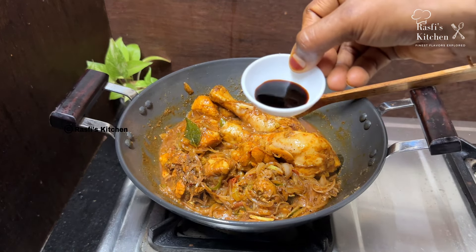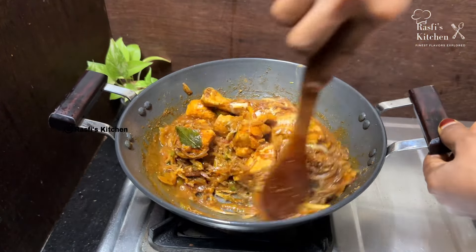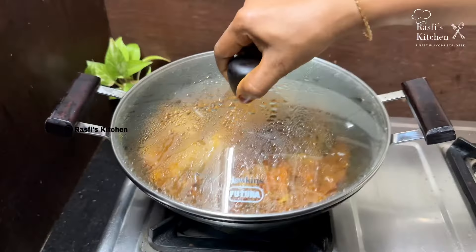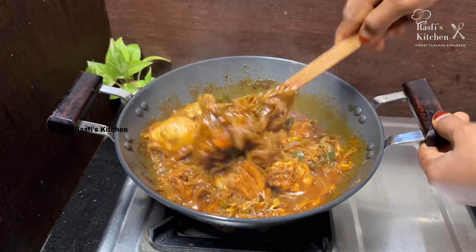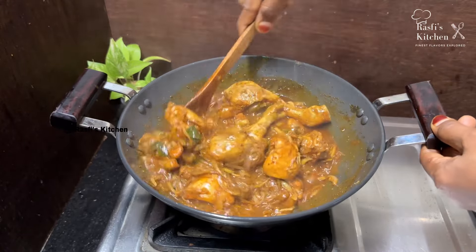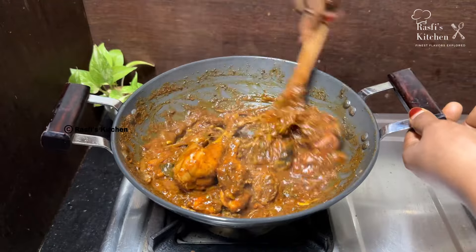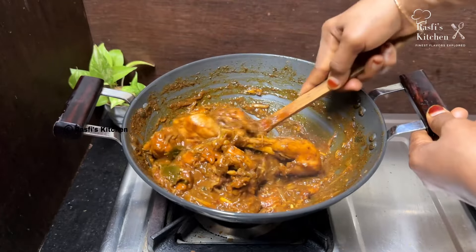Add 1 teaspoon of soy sauce. We will taste it in the roast. Mix it in a little bit. Add chicken. I will put on a quick range of chicken. We have to put the chicken in. Now I am going to add some chicken. It is very good.